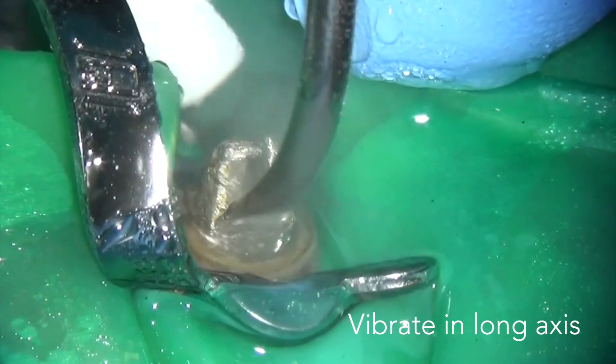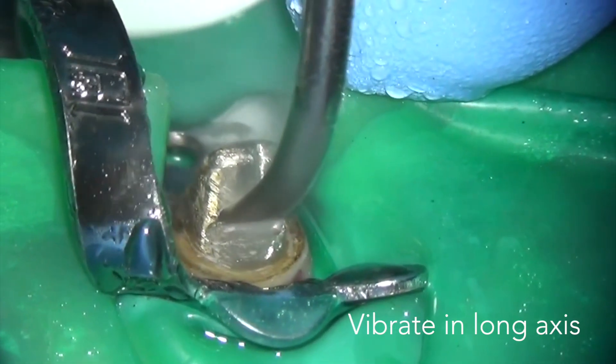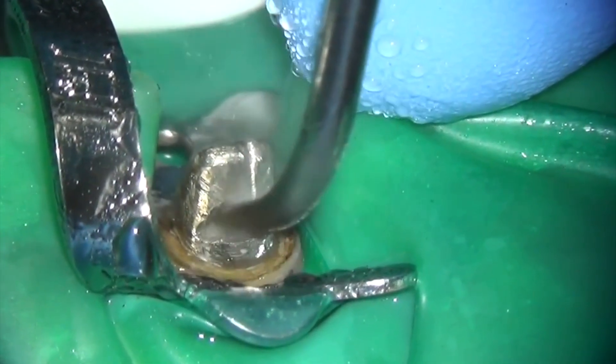I've cut a notch in the buccal aspect of the core and I'm now using an ultrasonic tip with water spray to vibrate the post. You must use water spray because it will get very hot.